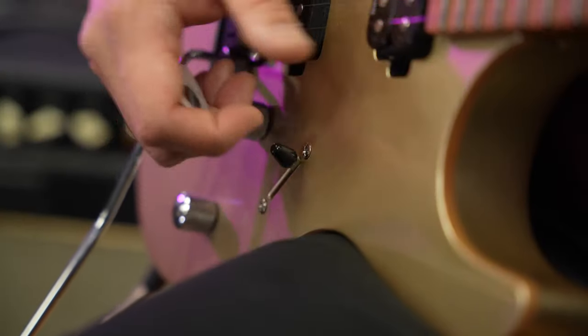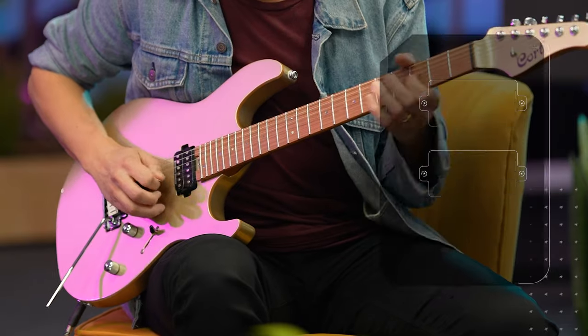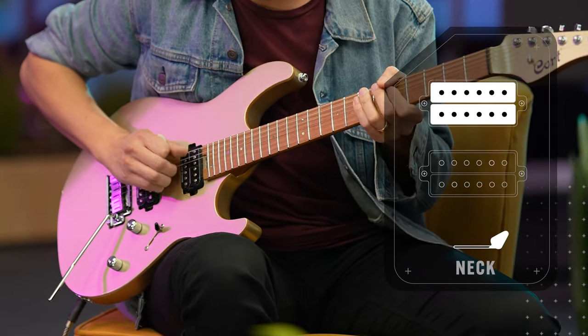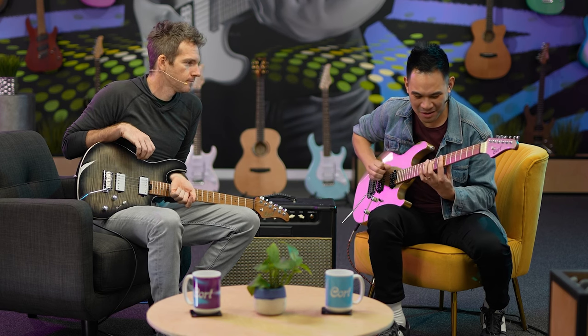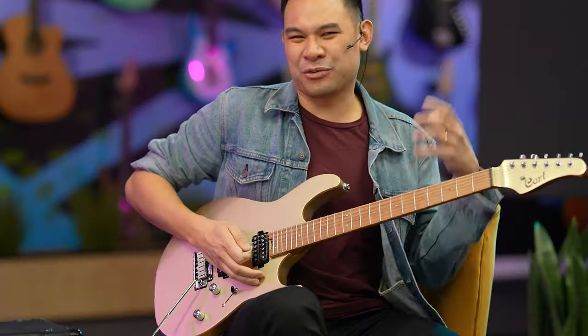Let's start with the simple sounds that we all know. All the way up is our neck pickup. Because it's uncovered and it's Seymour Duncan, there's a lot of clarity to it — it doesn't really get too muddy. You can hear that little crisp on the top there. That crispiness kind of makes it good to add gain; it doesn't get muddy.